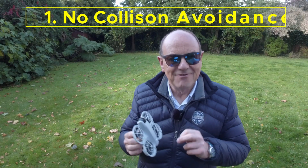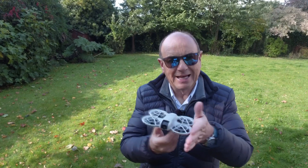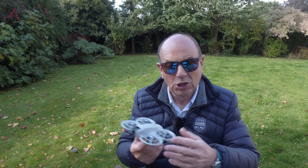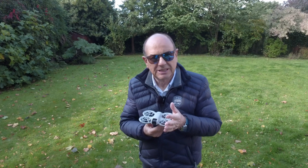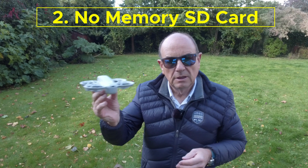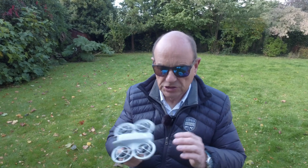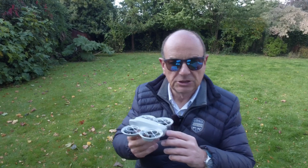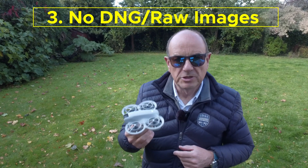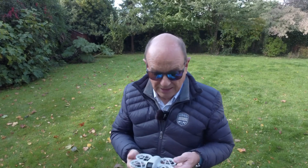The NEO doesn't have any collision avoidance on the front, back, or sides. It does bang against things and it is protected with prop guards, but there's no collision avoidance. There is also no SD card — the memory storage is only internal, at 22 gigabytes. There is no external slot for an SD card. It also doesn't take RAW images; it only takes JPEG still images.